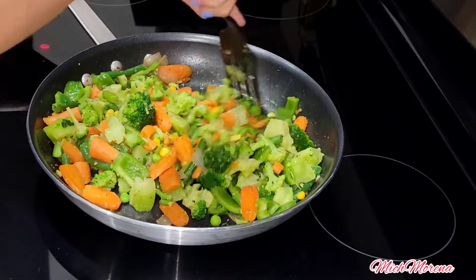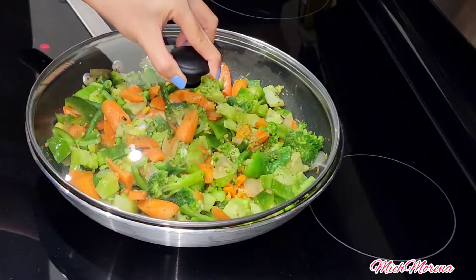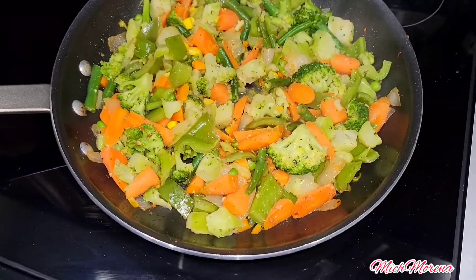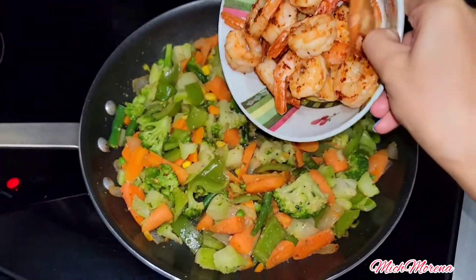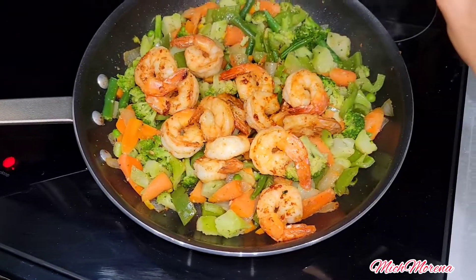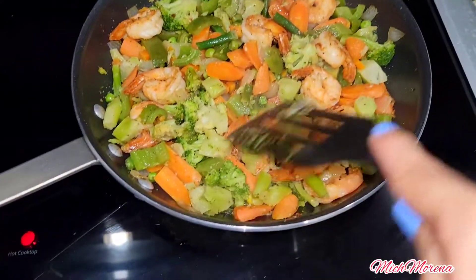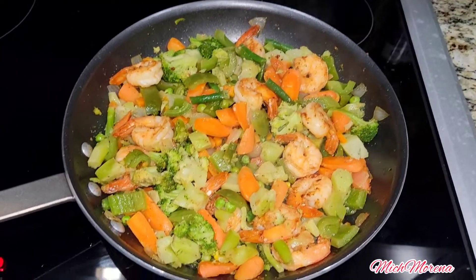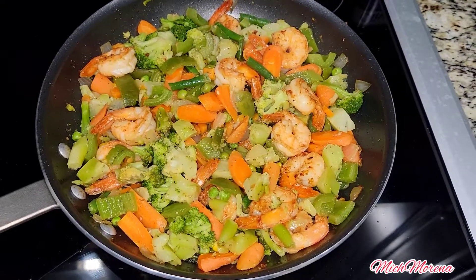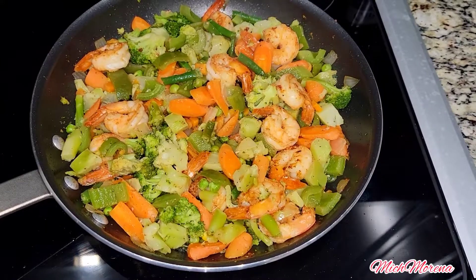Cook the veggies for a few minutes, just enough to give it a perfect taste. Then add the cooked shrimp back in and cook for an additional three minutes, since everything is already done. And here is our finished recipe!